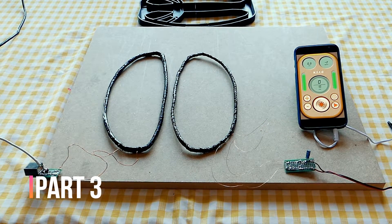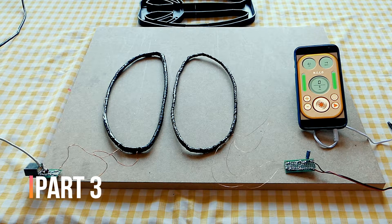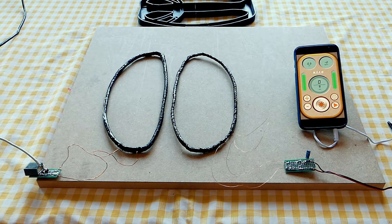Hello everyone, this is the third part of how to make the double D coil with the 3D printer. We have already made the transmitter coil and the receiver coil, and we have already shielded the receiver coil. Now we have to place everything in the mold within the 3D printer, adjust the balance, and fill the mold with the epoxy resin.